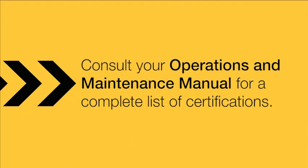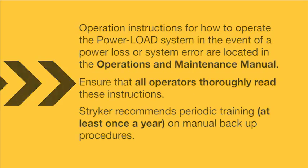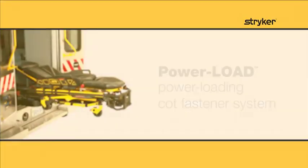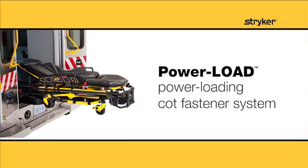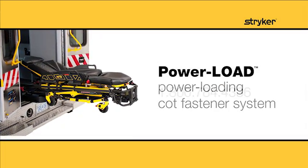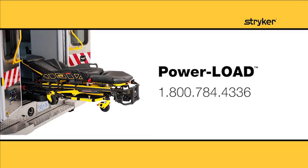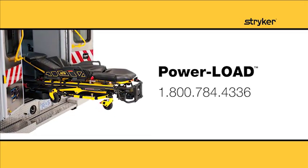The Operations and Maintenance Manual provides a complete list of certifications. For questions about the operation or maintenance of your PowerLoad cot fastener system, please refer to your Operations and Maintenance Manual or contact your Stryker Account Manager at 1-800-784-4336.